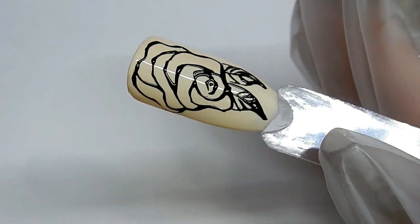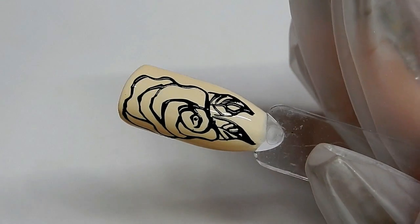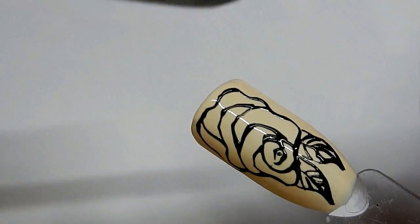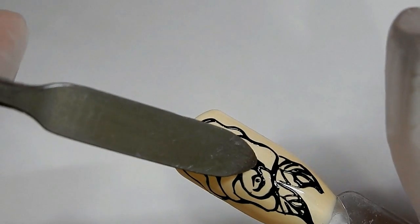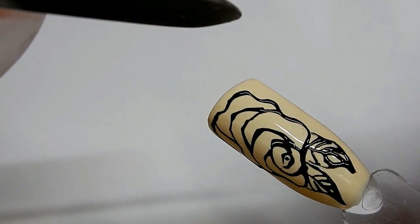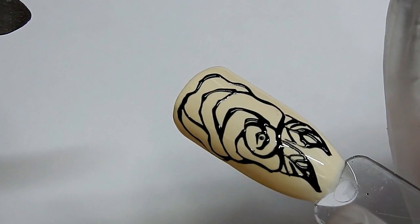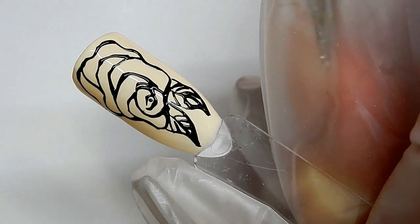I'm going to cure this in my Sun 5 dual lamp for 30 seconds and then check it to make sure the gel is cured. If it's not cured all the way through — being that black is a very opaque color — when you foil it the gel will squish out the sides. This is a UV gel but it will cure in a dual lamp. You just have to figure out how your dual lamp cures and put it back in for another 30 seconds. I checked it and it seems to be fine — it cured another 30 seconds, so that would be a total of one minute in a Sun 5 lamp.